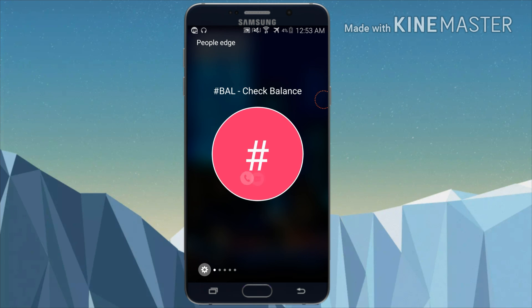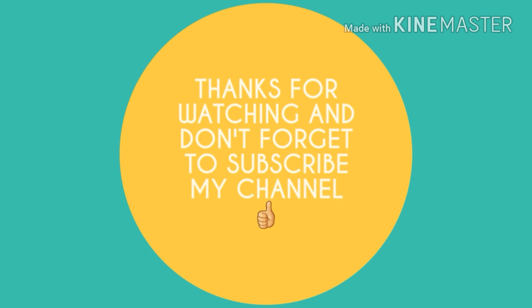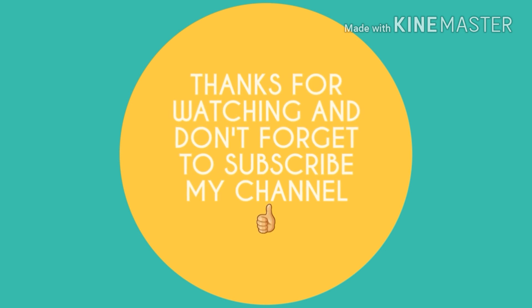So let's get started. Thanks for watching, and we will meet with you in another new interesting video. Stay tuned till then. And don't forget to subscribe to my channel. Thank you.